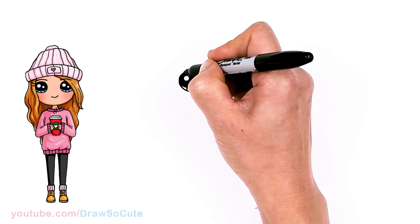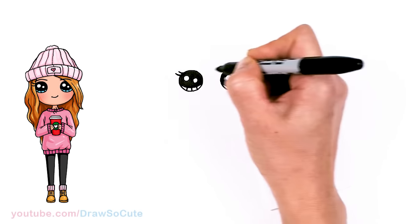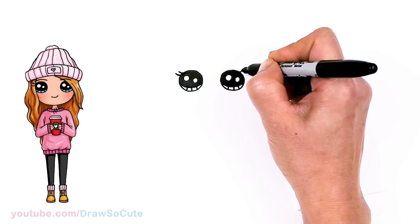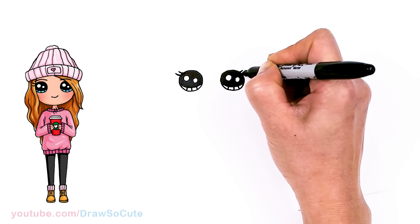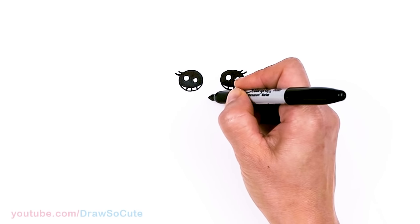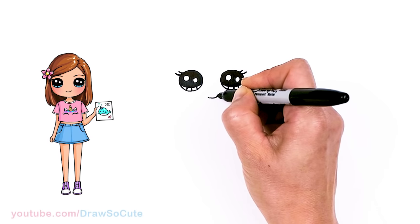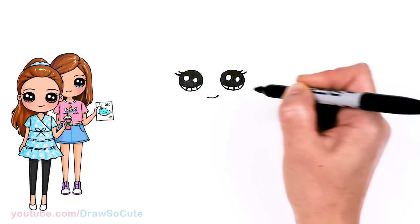Now that we have the eyes in, let's come to the sides right here and spruce them up with some lashes. Just draw two simple lashes — a curve and another one right here. From there, I'm going to come about right here in the center area and give her a smile. So about right here, just draw a little curve that goes up a little bit and cap it off.